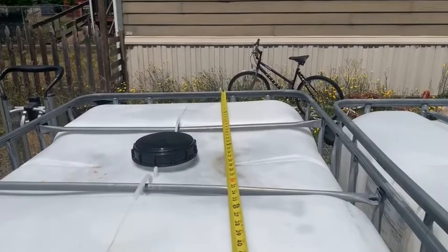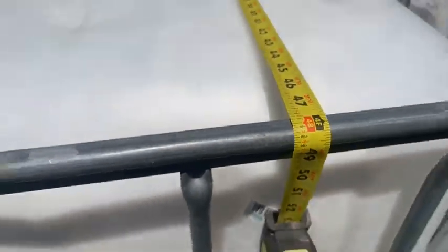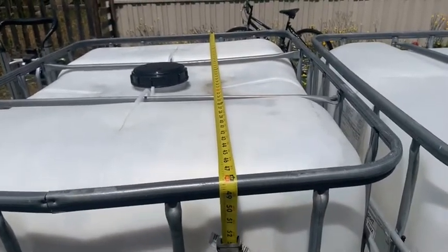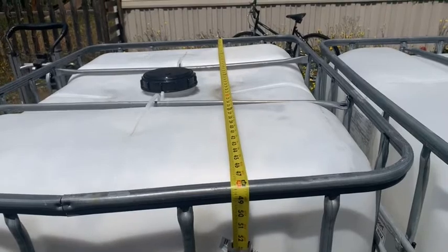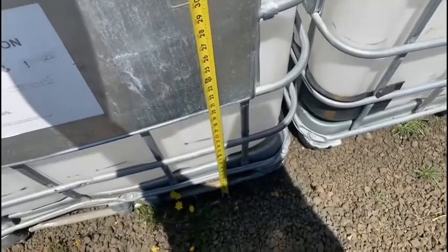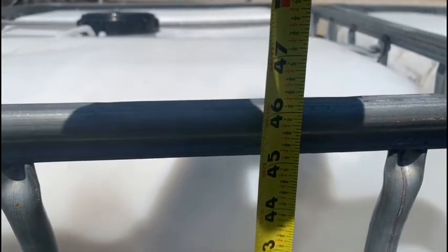Measured length-wise, we're at approximately 48 inches, which is 4 feet. So from a length-width standpoint we're looking at 3 feet 3 inches by 4 feet.